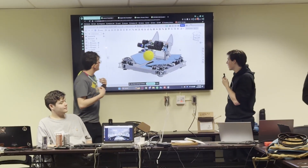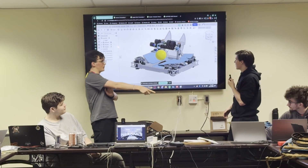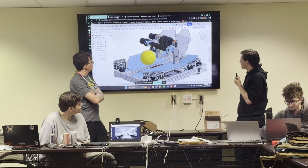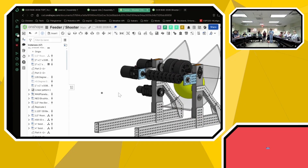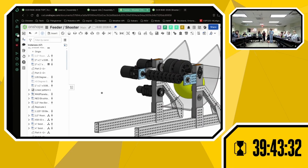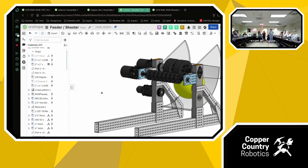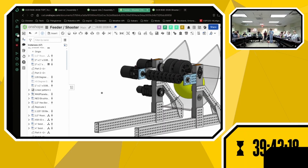Our first shooter design, and the design we'll be fabricating here due to the resources we have, is a hooded shooter with an intake buffer wheel. Our conveyor belt will send the balls, and they'll rest up against this set of 2-inch wheels until the main shooter wheels spin up, and then feed them in. The ball goes up the ramp through our adjustable hood, which is adjusted via a belt, and this NEO 550 controls the angle of the hooded shooter.